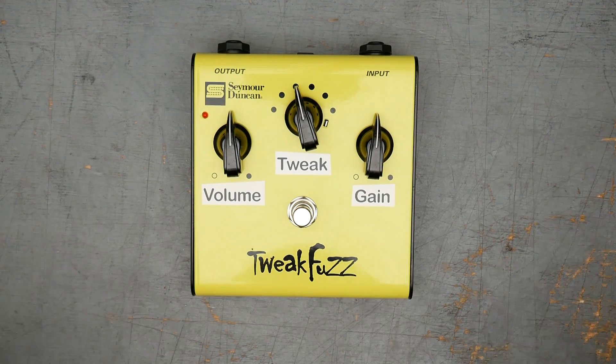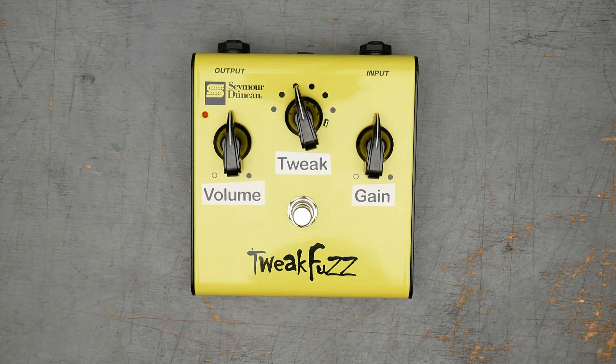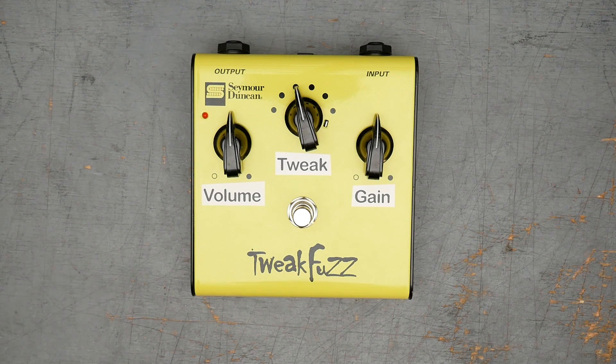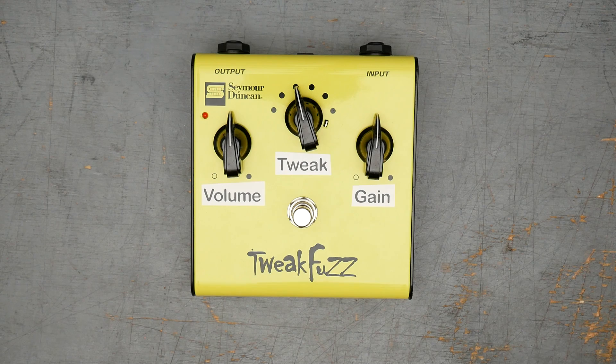They definitely flew under the radar to some extent. They don't have the sort of long-lasting name of like Boss or Ibanez, even Digitech at the time. But they also don't have that boutique flair of some smaller builder. Seymour Duncan's a very well-known name, just not selling guitar pedals, which is unfortunate because this is actually a really great pedal and a great first fuzz. It takes the classic fuzz face circuit and with one important modification, turns it into a very versatile pedal.